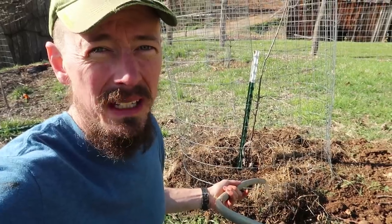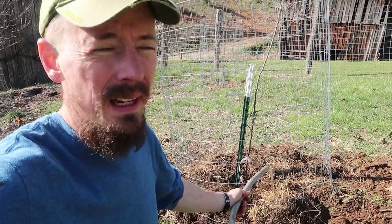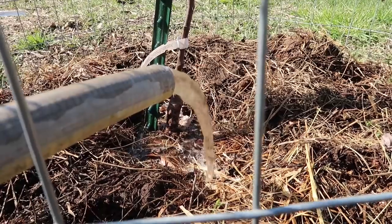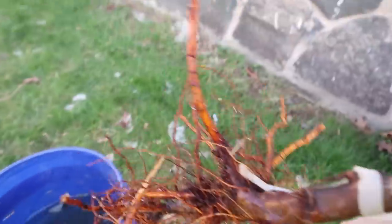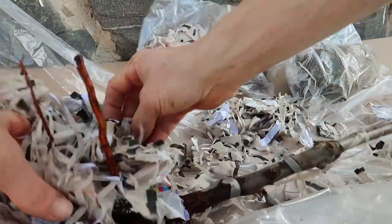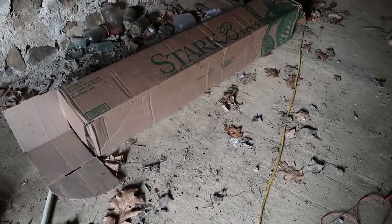I have these two trees planted and next we're just going to water them down here really good. You'll want to baby the trees you plant for the first summer and make sure the ground never gets dry. I don't have time to plant the last tree — you don't want to leave your tree's roots soaking for more than 24 hours. So I'm going to lay it back in the plastic bag, pack all these damp newspapers around the roots, wrap it up really nice and tight, and set it down underneath the house so it'll stay cool but not freezing and protected.